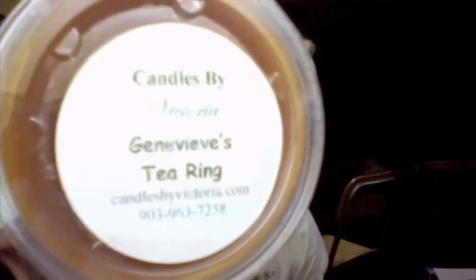Genevieve's Tea Ring. This one's really nice too — it's a spicy and bakery scent. It has this bready note which is really nice, a little bit of red hot cinnamon but not very much, and nutmeg. It kind of smells like a chai tea and regular tea mixed together, but a spicy chai tea with milk or cream in it.